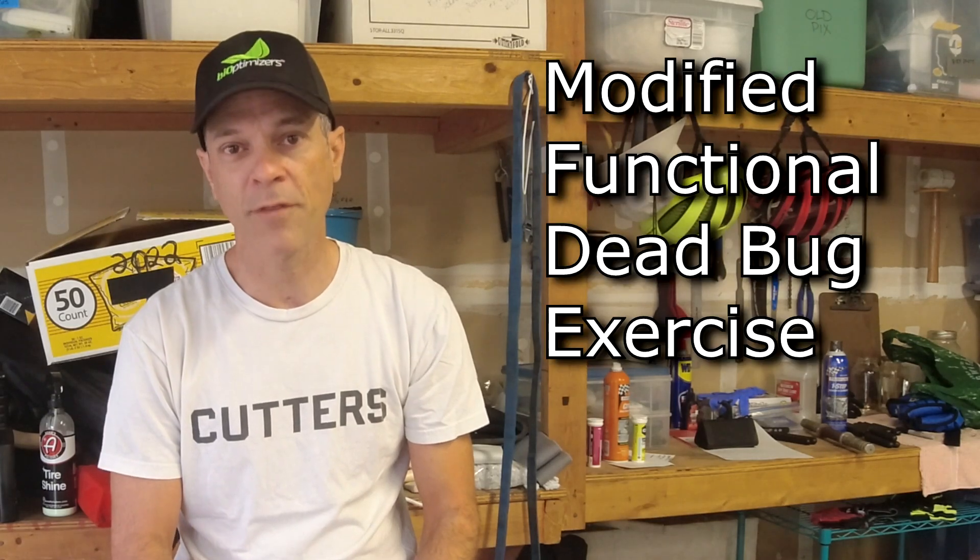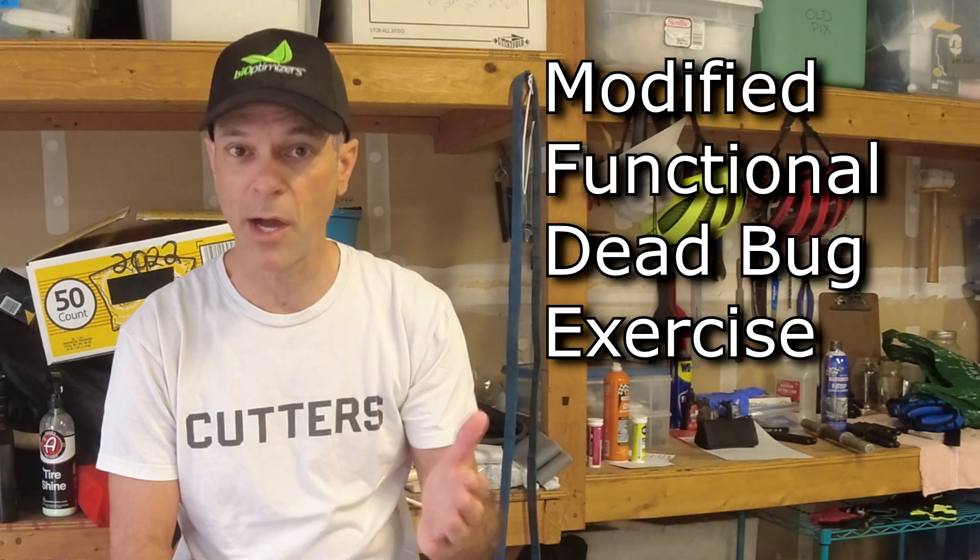I can promise you this — you've never seen an exercise like this anywhere. This is called the Modified Functional Dead Bug Exercise. I'm going to show you exactly how to do it, all the details about it, and then at the end of the video I'm going to tell you exactly how many sets and repetitions to do to get the best results.